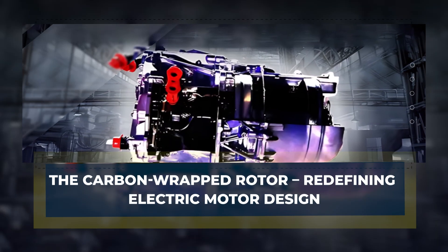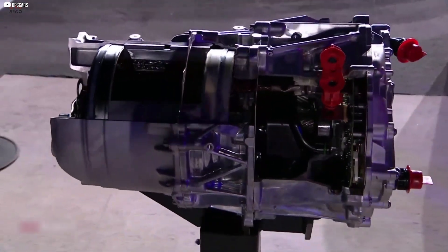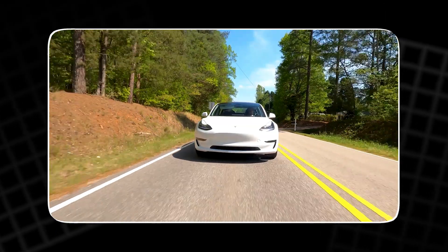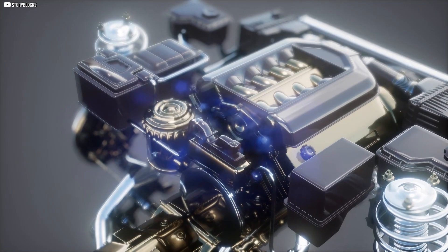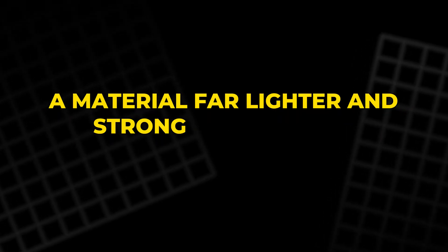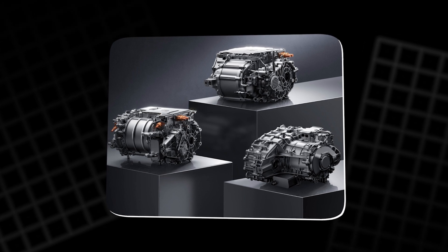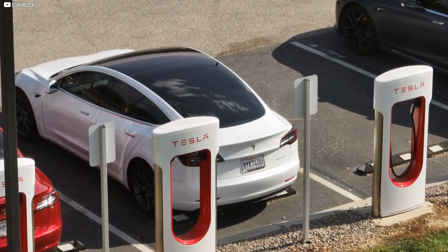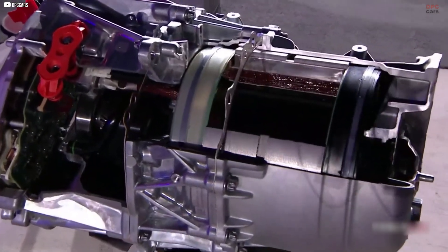Tesla's new carbon-wrapped rotor breaks decades of convention. Traditionally, rotors in electric motors have relied on metal, which faces serious challenges at high speeds. Metals expand, flex, and wear under heat and stress, limiting motor performance. Tesla's innovation uses carbon fiber to encase the rotor, a material far lighter and stronger than steel or aluminum. This wrap holds the rotor rigid even when spinning above 20,000 revolutions per minute — speeds previously deemed unsafe for commercial electric vehicles. The rotor doesn't just resist warping; it allows Tesla's motor to push beyond previous mechanical limits.